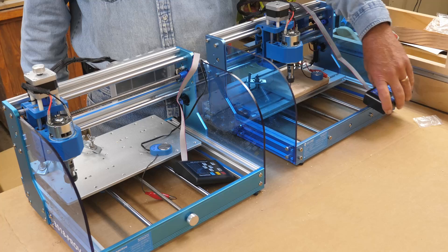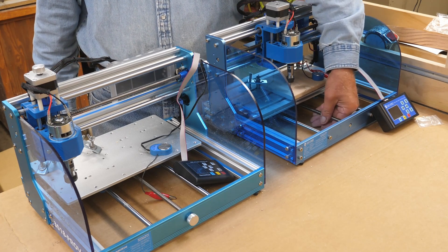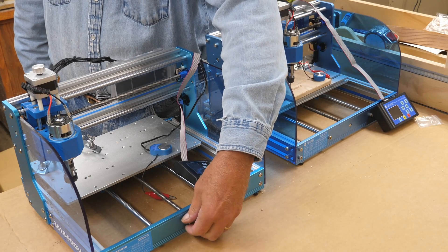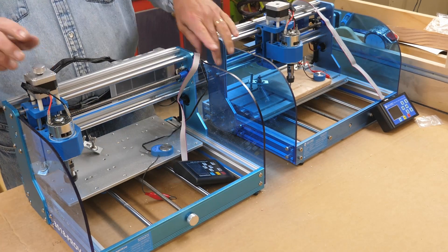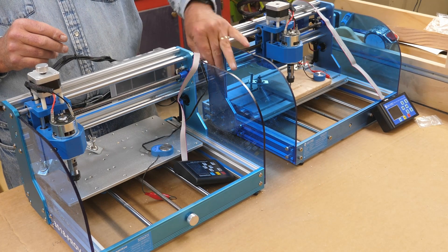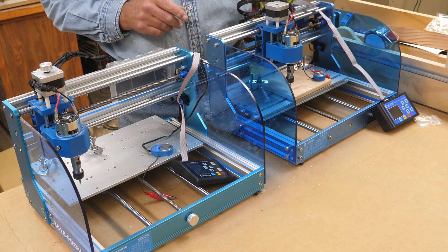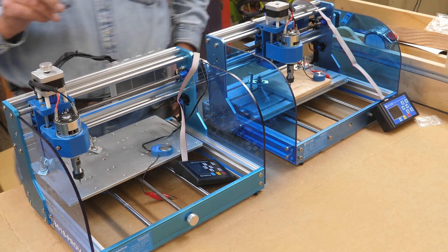On the Version 1, if you want to move your Y-axis manually when it's not connected and you can't jog it, you have to reach in and turn the screw. On the Version 2, you actually have knobs for the Y, the Z, and the X axes, which you can move very easily. That's a real nice improvement — a big plus on the Version 2.